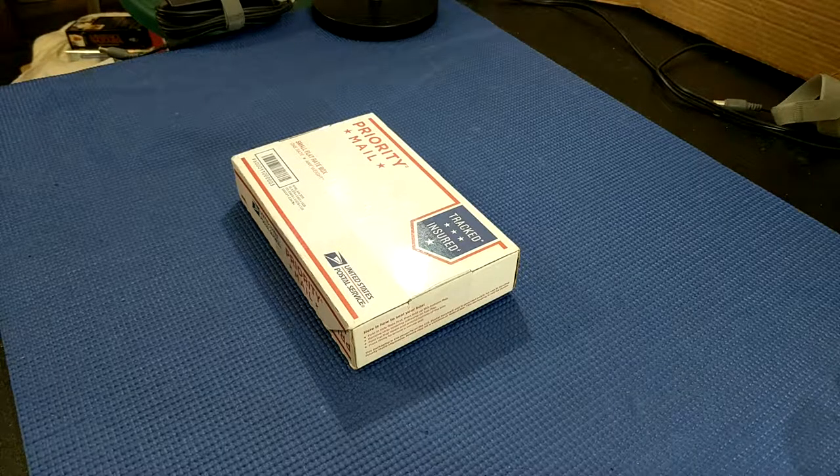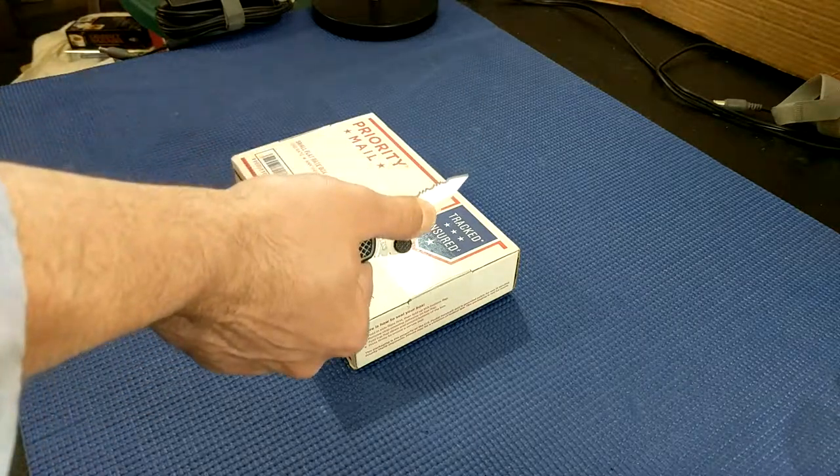How's it going? It's John here and I got an interesting product that I'm going to be reviewing later on, but first I thought I'd unbox it and show it to you, so let's check it out.